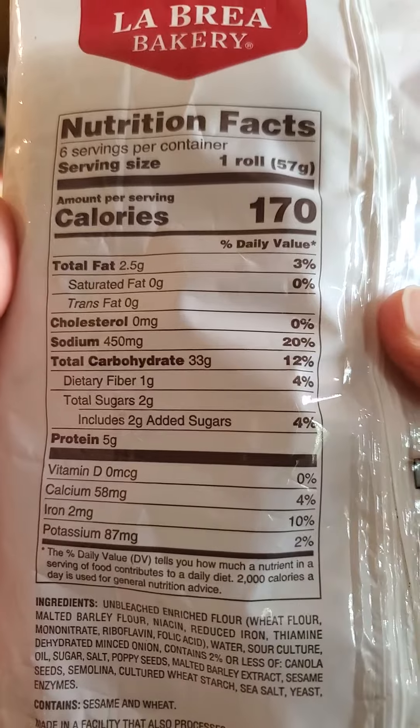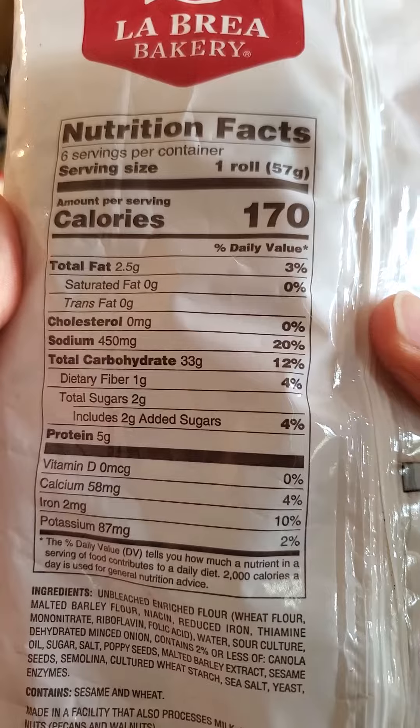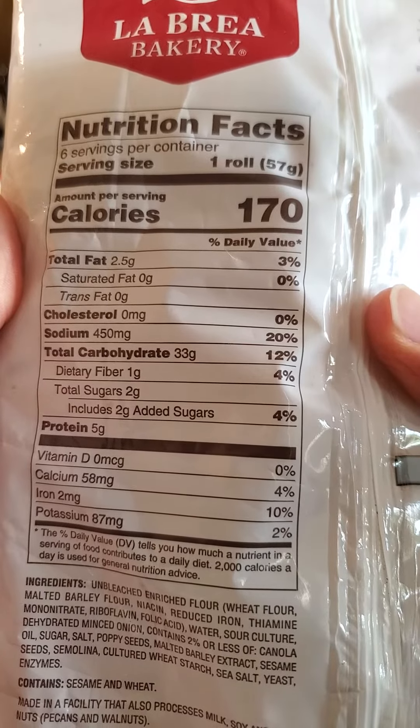170 calories in a roll, 2.5 grams of fat, of which none is saturated or trans. No cholesterol, 450 milligrams of sodium, 33 grams of carbs, of which one is dietary fiber and two are added sugars. Five grams of protein.